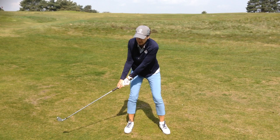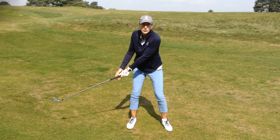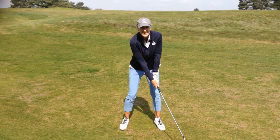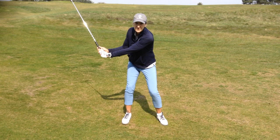What you want to do is swing your hands and arms back without a wrist hinge until you run out of left arm. If you were not to hinge from here, the only way you can get to the top is with a lift, and we don't want that. So you keep your wrists passive as you swing your hands outside the right leg, and then you naturally let the wrists hinge into a thumbs up position.